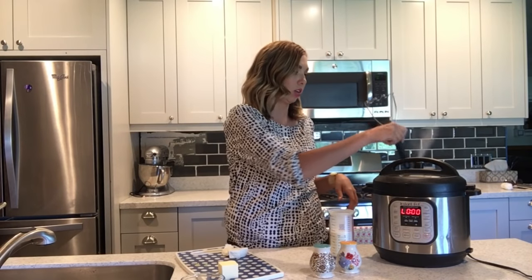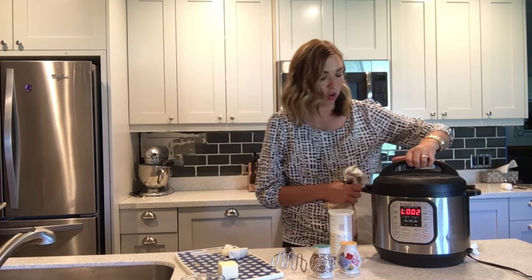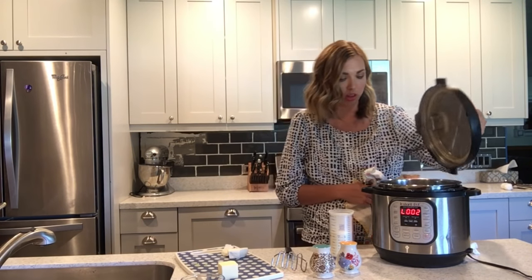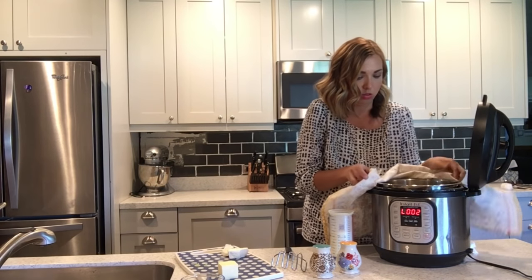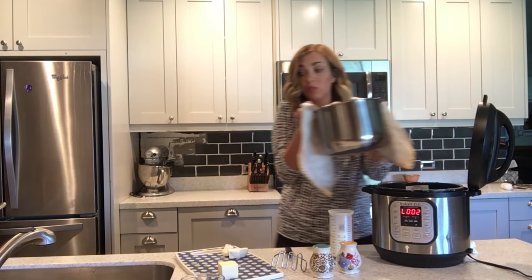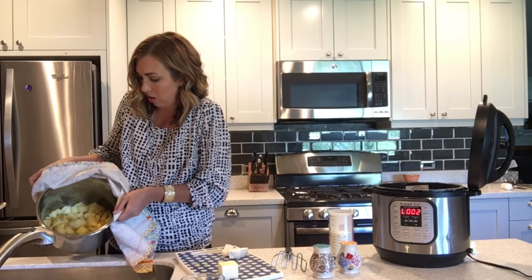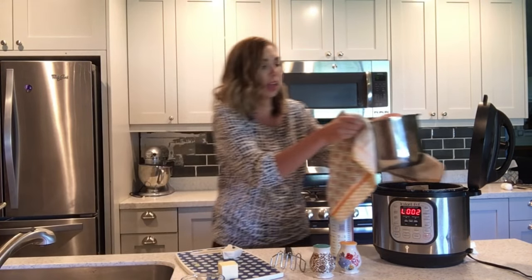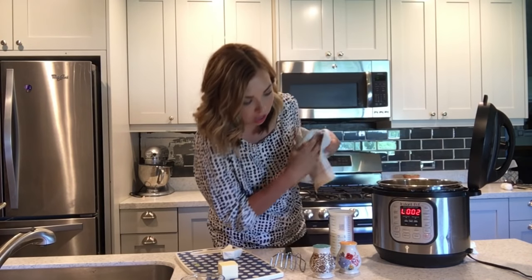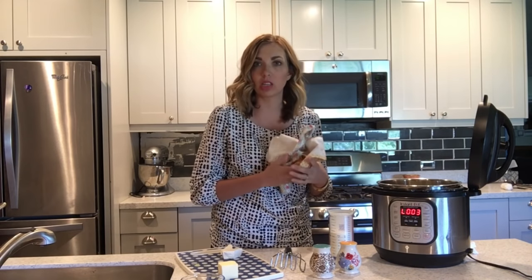Make sure your valve is set to sealing. After five minutes, check that the potatoes are done. Once the pressure pin has dropped, go ahead and open it up, drain off the liquid — be very careful, this pan is very hot. Put it back in the pot and keep it on warm, because you're going to add things to it and the heat will help everything melt and come together.